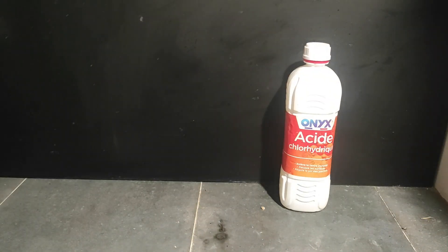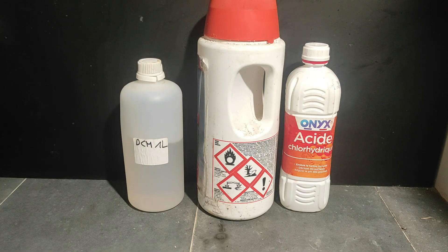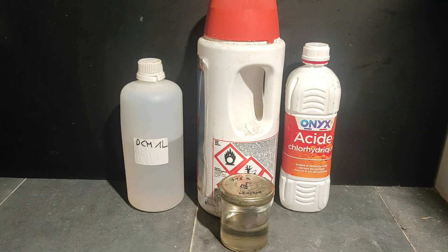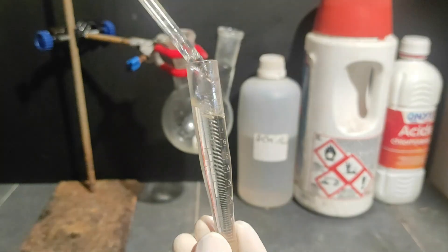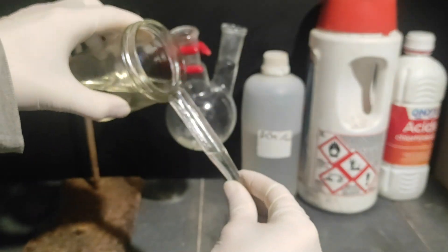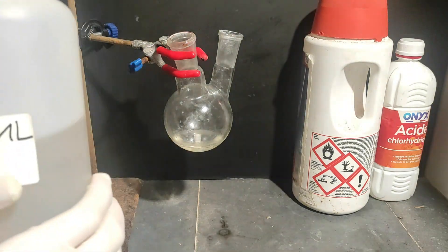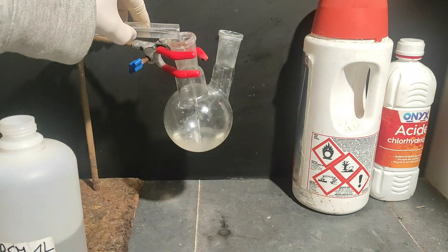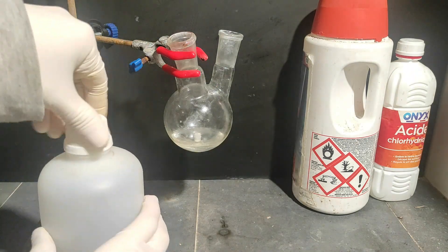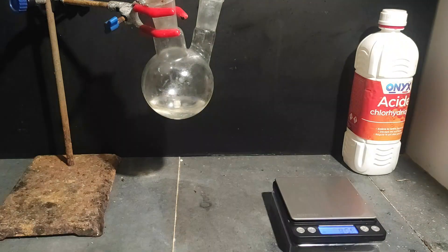Now on to the second step. The reagents we need are the styrene we made, some hydrochloric acid, some calcium hypochlorite, and optionally some dichloromethane. I start by measuring 20 ml of styrene in a graduated tube and pour it into the round flask. Then I measured 10 ml of dichloromethane, which is not really a reagent in this reaction — I'll explain its purpose later. Then I measured 12.8 g of calcium hypochlorite on the scale and added it to the flask. It's not going to dissolve in the styrene/dichloromethane mix, but that's normal.